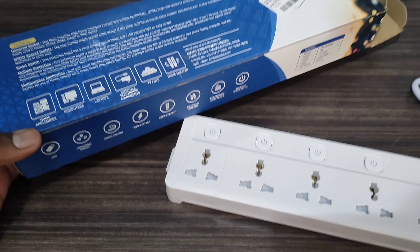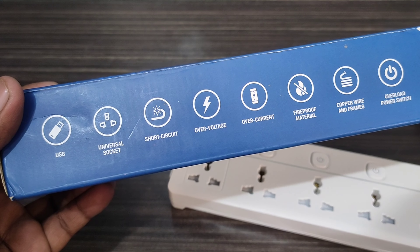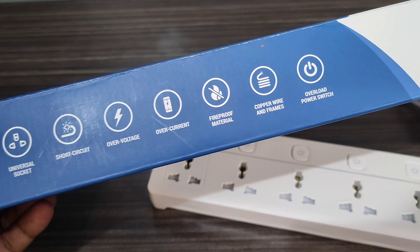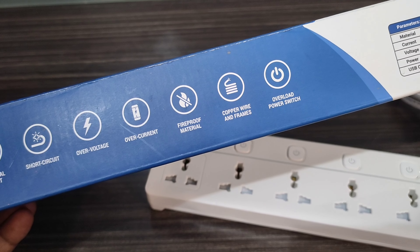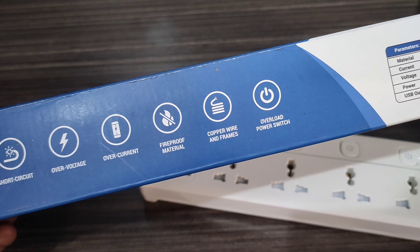There's a maximum use with a few features. There's a universal socket. There's short circuit protection. There's overvoltage protection. There are safety issues covered. There's a fireproof material.